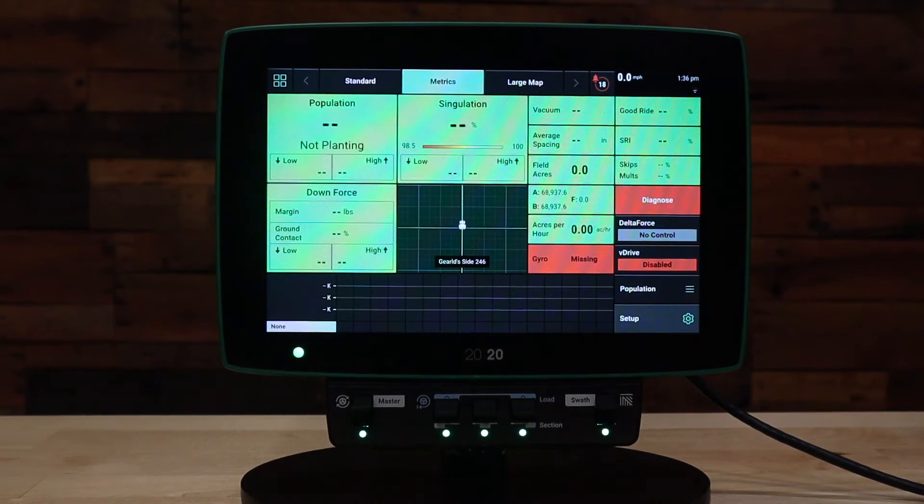We'll go through a few scenarios here on how to save and load the equipment. Saving and loading equipment is helpful so that when switching from implement to implement, you don't need to enter all the setup values — whether it be the systems or GPS offsets and measurements — each time you go from one to another.